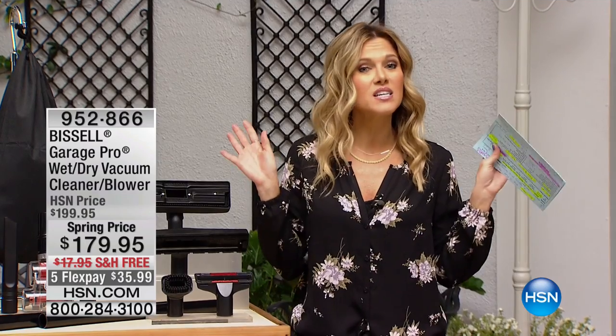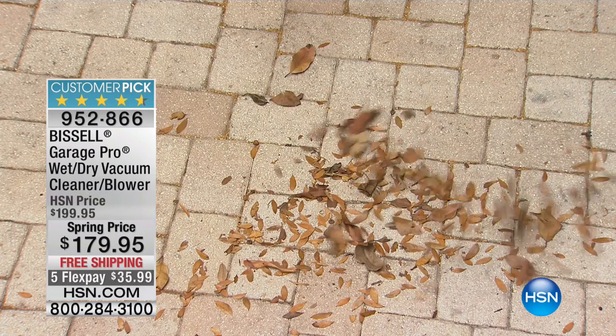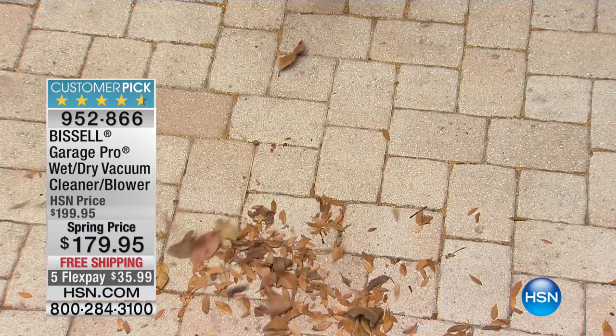Welcome back to HSN. I am outside, and I just wanted to tell everybody I appreciate that you guys are being super patient because we have a big hold from our previous presentation, which handled some of the smaller jobs. But they put me outside because there are bigger jobs to be taken care of.